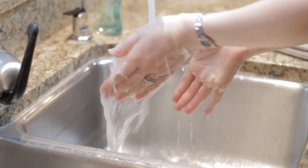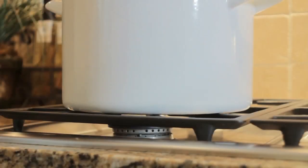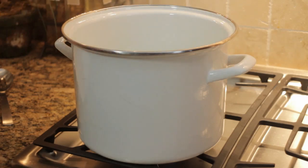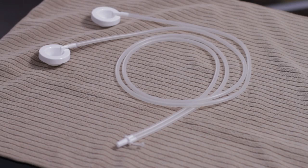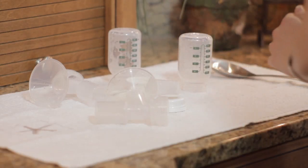Your Ameda Hygiena Kit comes preassembled. If it's marked sterile, you may use it right out of the package. If your Hygiena Kit is not sterile, before using it for the first time, boil those parts of the system that come in contact with your milk for 20 minutes to sanitize them. This includes all parts of the collection kit except the adapter cap, tubing, and tubing adapter. After boiling, let these parts air dry.